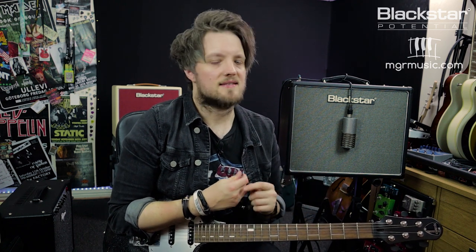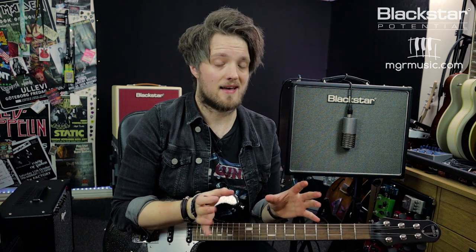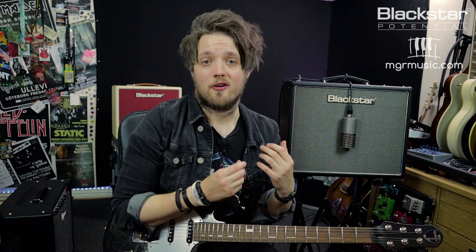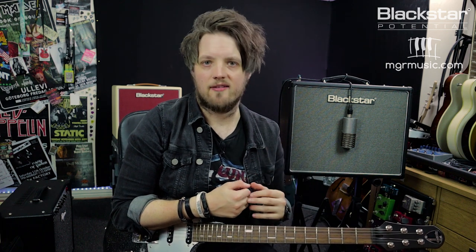So there you go — there are four easy ways you guys can use your HT20 Mark II at home to record with. Just to recap: you can use the DPR to scale the amp down to 10% of its total power to give you 2 watts, which is great for low volume mic'd up recording. You can also use the emulated DI output in 1x12 mode or 4x12 mode for two very different distinctive tones, or you can connect your amp to the computer via USB cable, set it up as an audio input device, and record straight into your DAW.